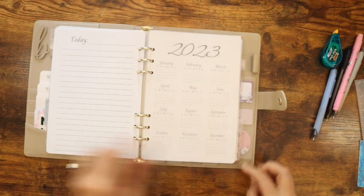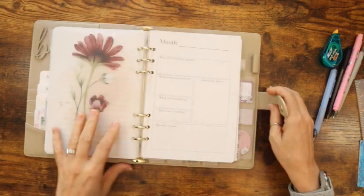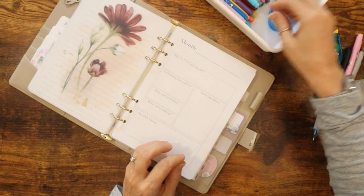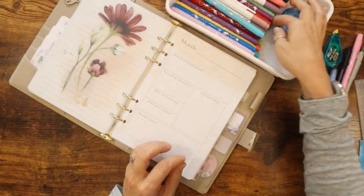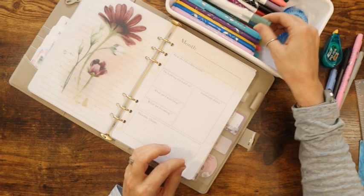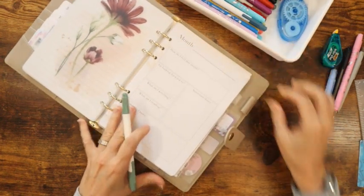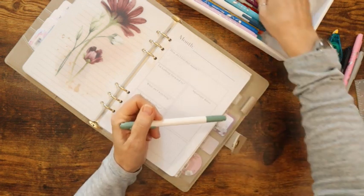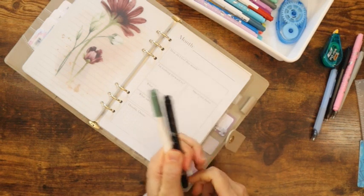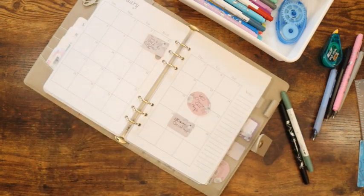Down here I have 2023 with January, February, and March sections. We're going to do January. I have all my little markers here and I think I'm going to go with this green, or black — one or the other. I'm so torn. And then I have my quote and I will set up January here.